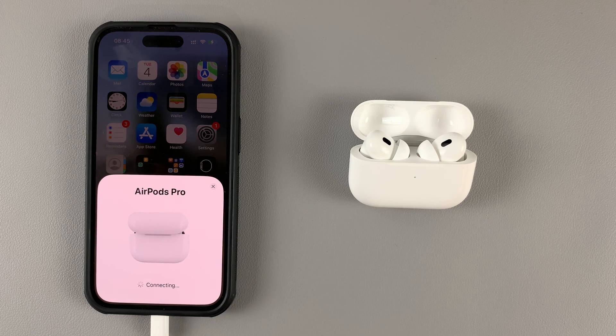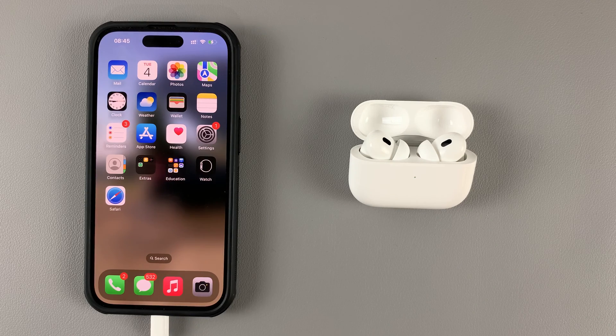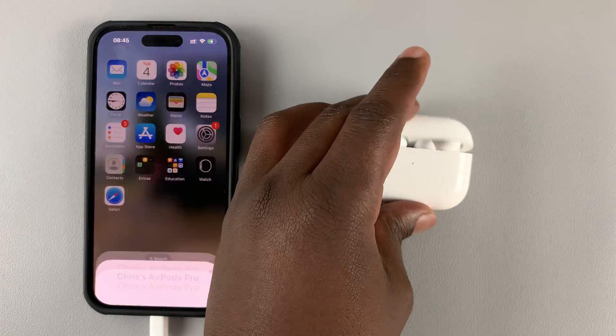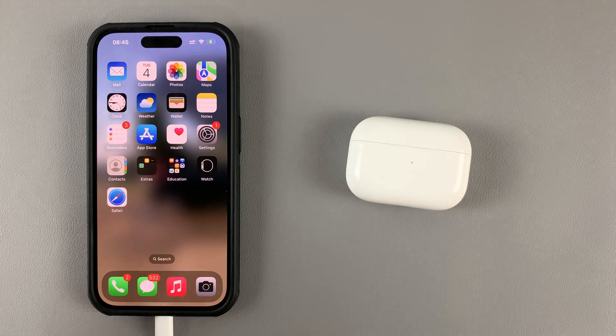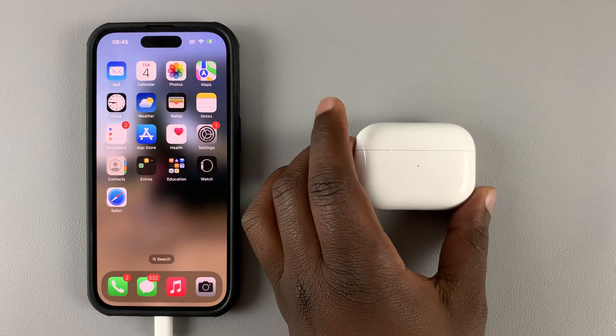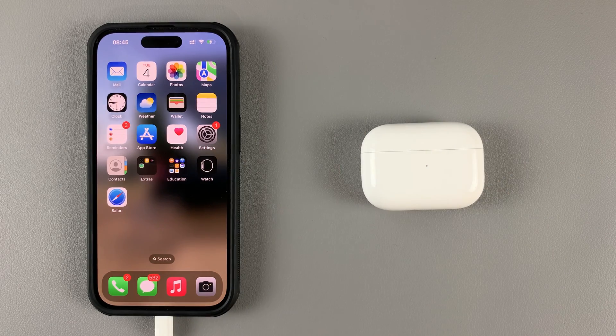Green light — they're connected. And that's it. That's how to factory reset and re-pair your AirPods Pro 2s to your iPhone. That should fix 99% of problems you might have with your AirPods. Thanks for watching — leave your comments and questions down below, and good luck.